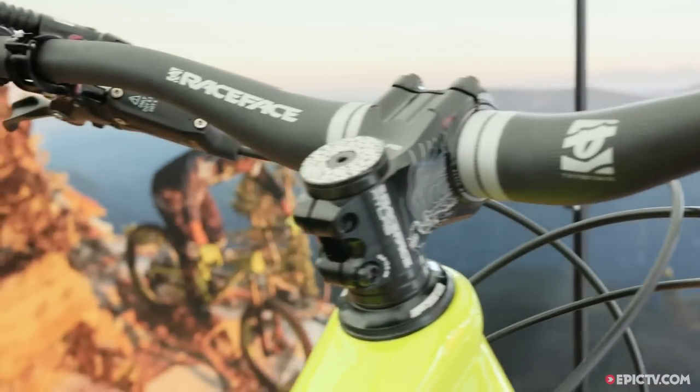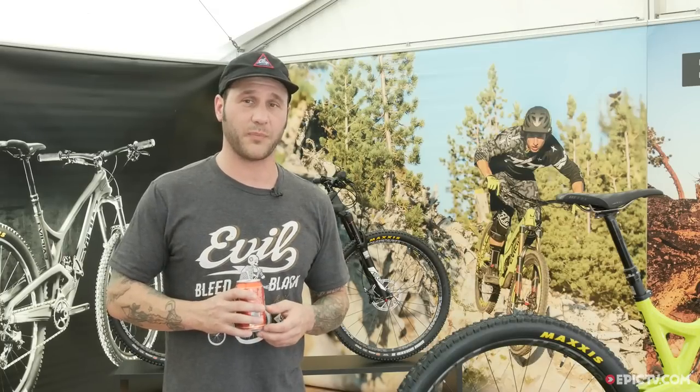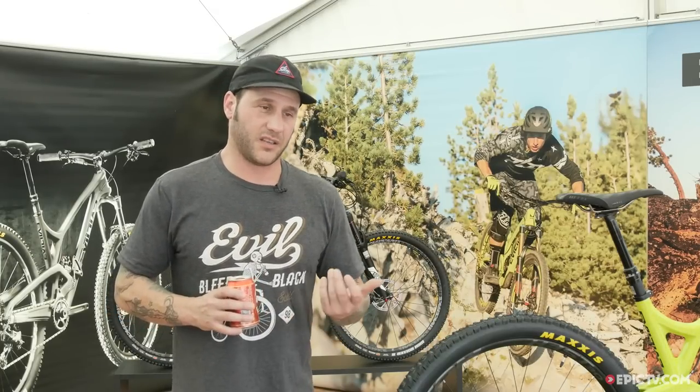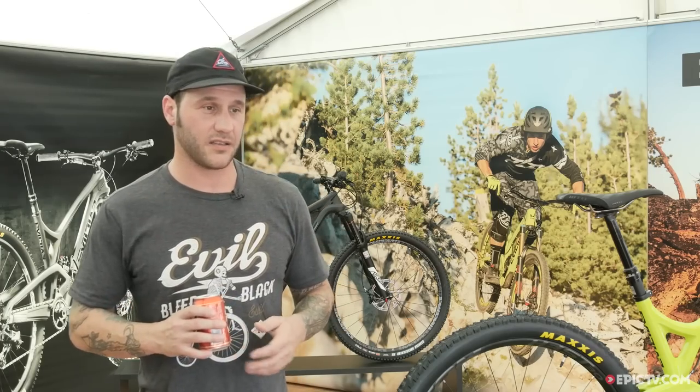We wanted to build a bike that we could ride all day long and then take to a bike park, occasionally race on — enduro, dirt jumping — just the one bike that we could rally on for everything. And that's primarily what this thing is designed to do.